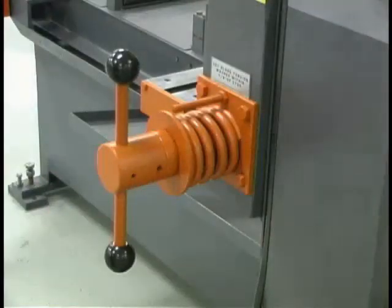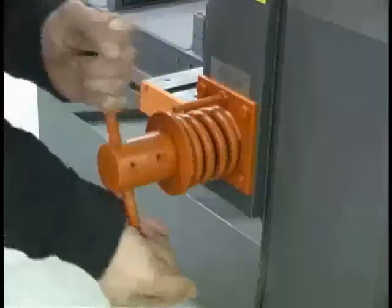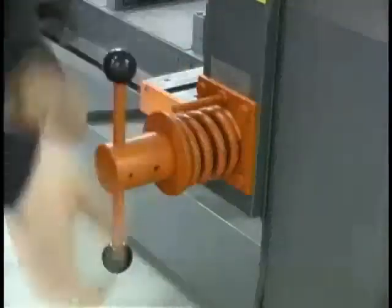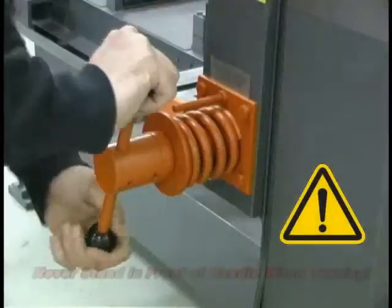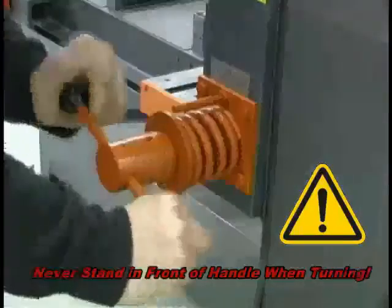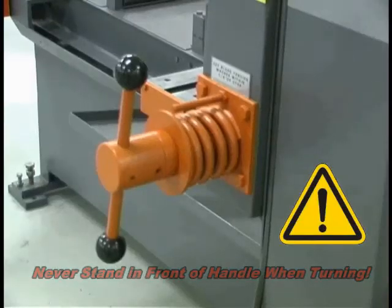The saw has manual blade tension unless the powered blade tension option was ordered when your saw was purchased. To tension the blade, turn the T-handle down to within one-eighth inch of the flat washer. Do not over-tension the blade. For safety, never stand in front of the T-handle while turning it.